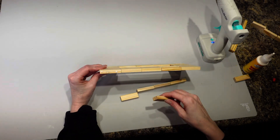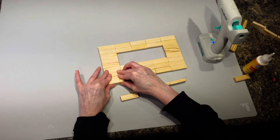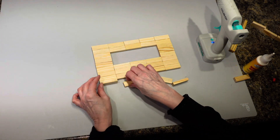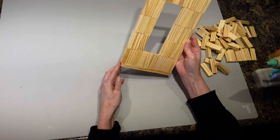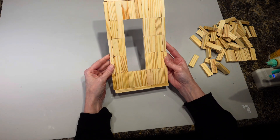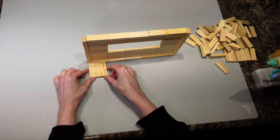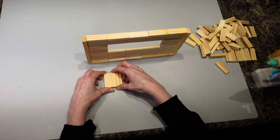That border all the way around is going to be the top of my box. I go all the way around — I didn't come out even on the back ends, but it's going to be okay because I'm going to try to cover it up. Next, I'm going to stand this up and put blocks all around the box in groups of three for stability.